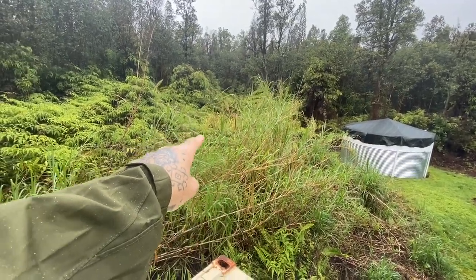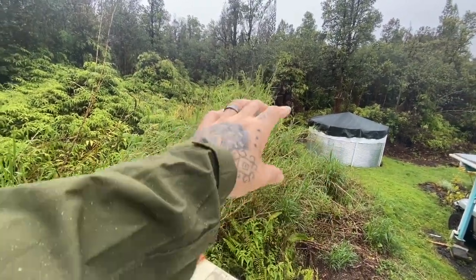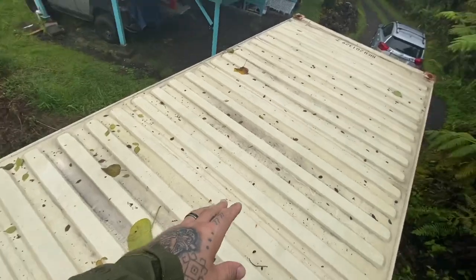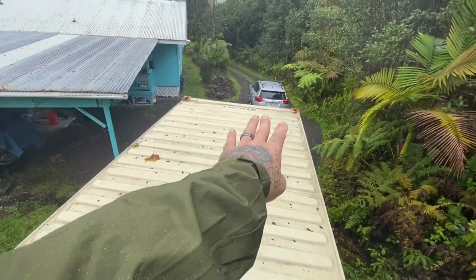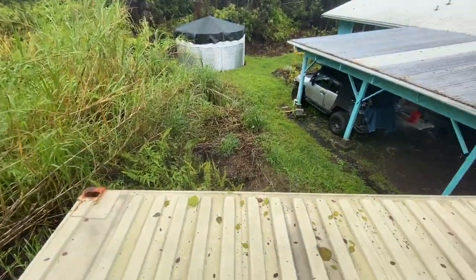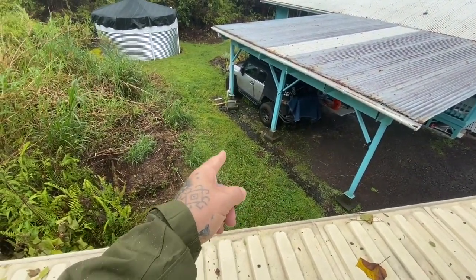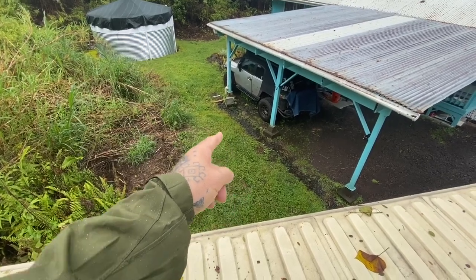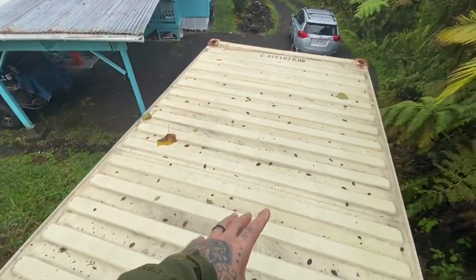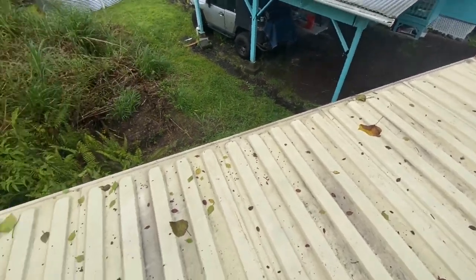This area right here is where I'm going to build the garage — basically in line with the water tank on that side. And this area where the container is is going to eventually be a driveway, so it'll come up and curve around to where the garage is. In the meantime I'm going to be building a shed — I think a 10 by 12 or 10 by 14 foot shed — right here in this space. Once I build that, I'm going to take everything out of this storage container, put it into the shed, and get rid of the storage container, because this thing costs me $200 a month to have here.